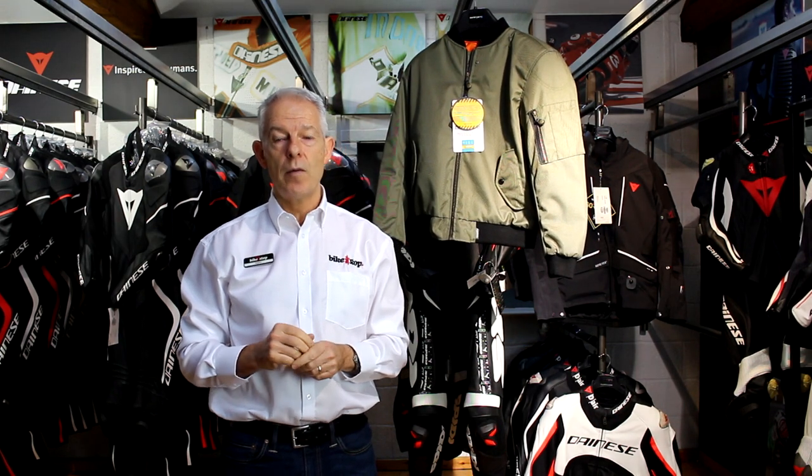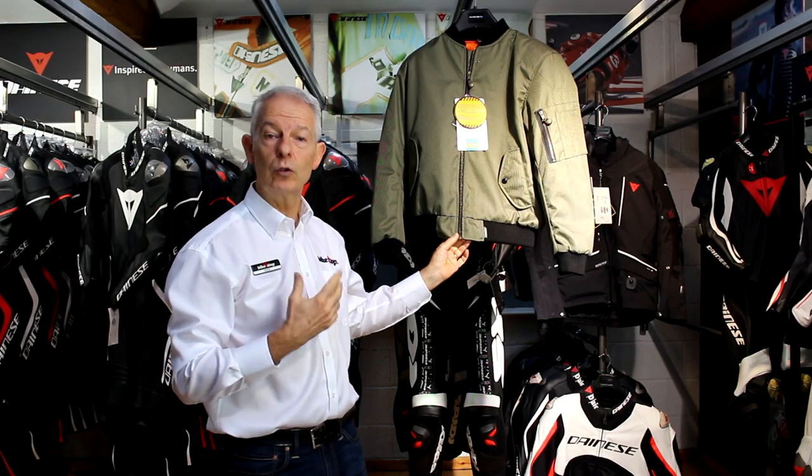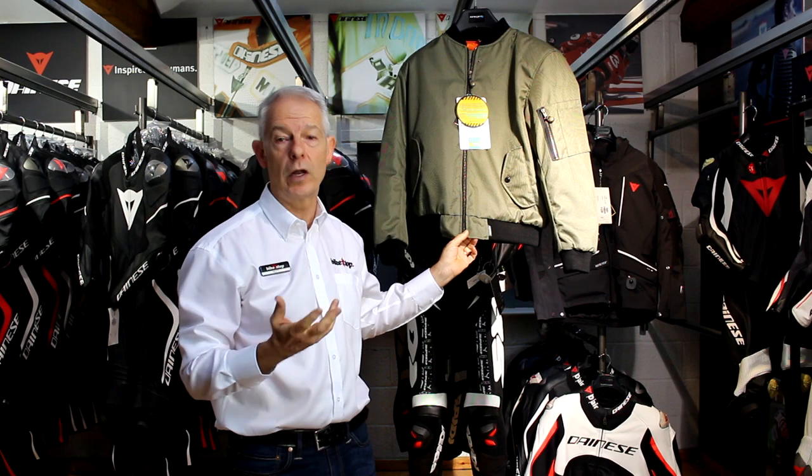Now who is this jacket designed for? It is definitely more of the urban rider, the scooter, maybe the short commute jacket. But one of the key benefits of this jacket is it really does look great on or off the bike. There's a real trend at the moment where people don't always want to look like a biker.